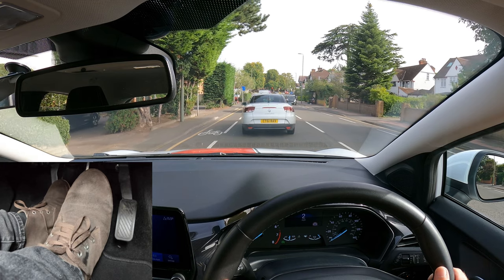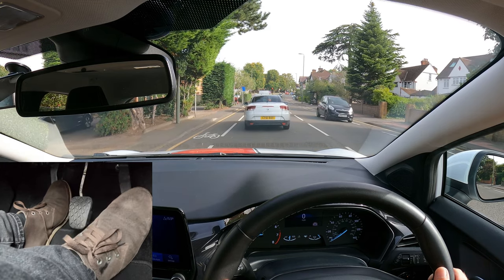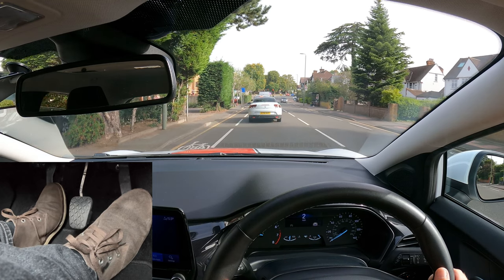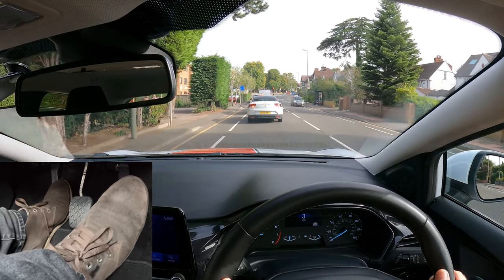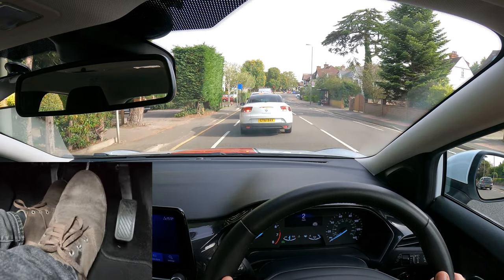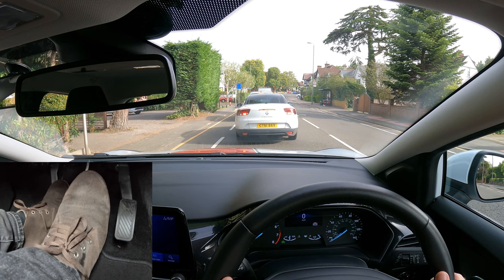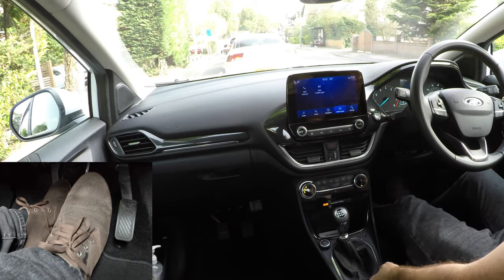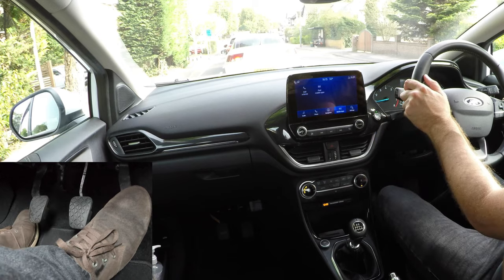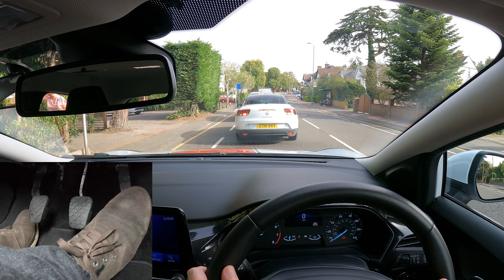Off the brake, a little gas, biting point to creep really slowly — holding it. Then off gas, clutch down, very light braking. Bear in mind: when waiting in traffic with the clutch pressed for long periods of time can increase wear on a clutch. So if you are going to be waiting, get into the habit of selecting neutral and releasing the clutch.